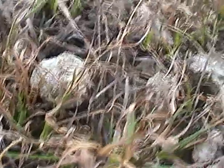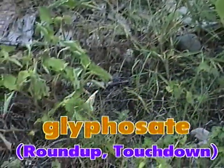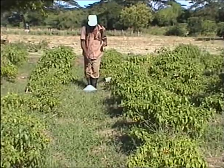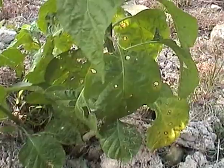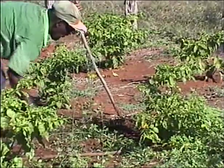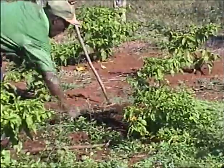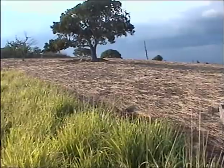Paraquat (for example, Gramoxone or Guyquat) will quickly kill the tops of most weeds, which will regrow after some weeks — for best results, apply in the evening. Fusillade and Agil kill only grasses. Glyphosate (for example, Roundup and Touchdown) kills most weeds; when spraying between rows, a spray shield should be attached to the nozzle to prevent drift and crop burn. Be extremely careful when using glyphosate. Farmers should never rely on chemical herbicides alone, as they are costly and can harm crops, people, and the environment.